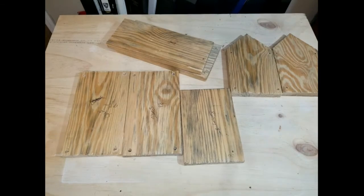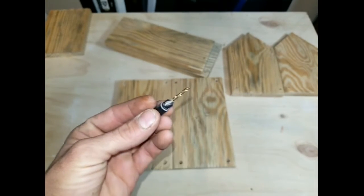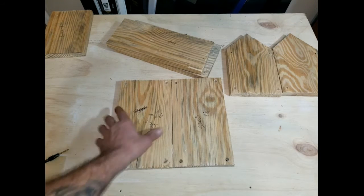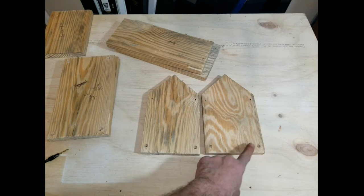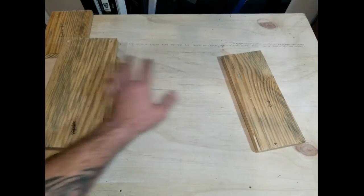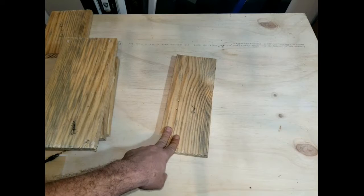Once you've got all of your pieces cut out, go ahead and take your base and set that to the side — we're not going to need that right this second. Use your number 10 countersink bit so our screws don't split our boards. Take your 2 side pieces and at each corner make a mark, then countersink each corner on your sides. Then on your front and back 2 pieces, just the bottom 2 corners — go ahead and put countersink holes in those. On your full-size 12-inch roof, put your countersink holes in each corner as well. Wait on your last roof piece because you don't know exactly where it's going to line up yet, and you don't want your screws to intersect and block it from going in.